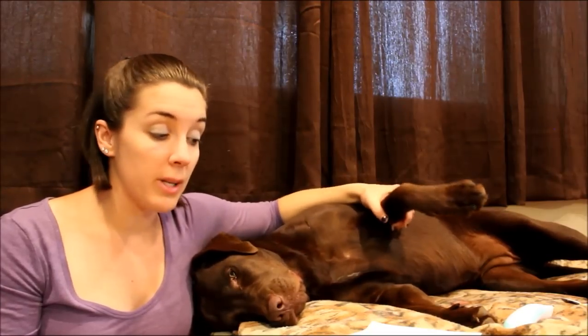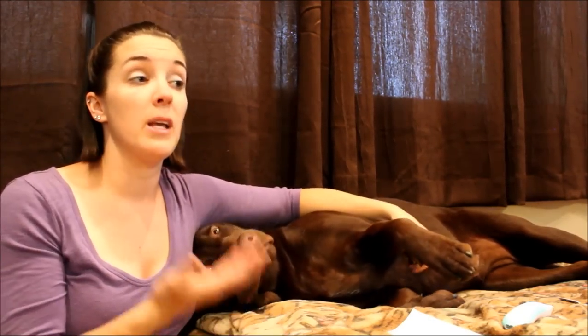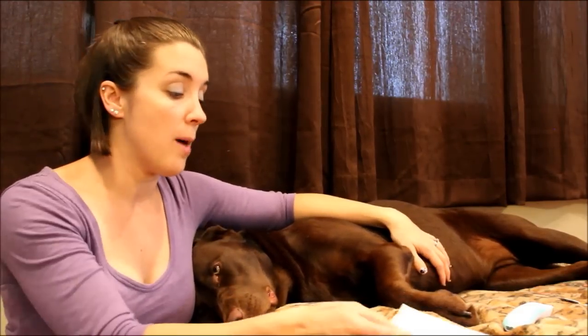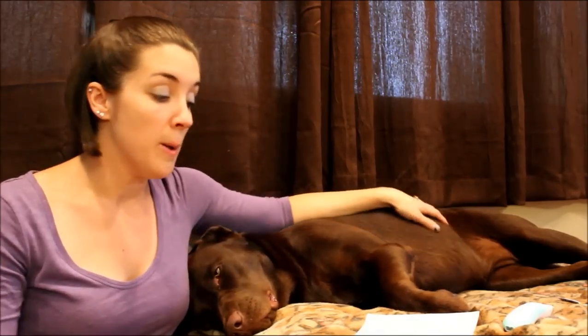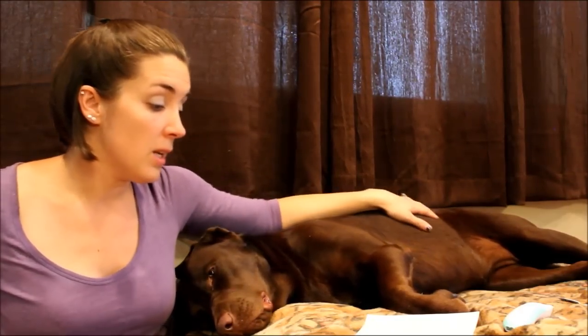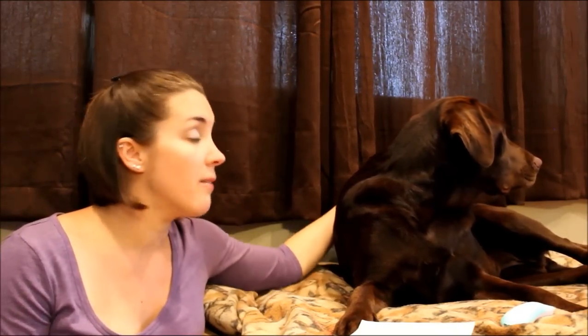Once the bleeding has stopped, if you have a small dog, pick them up and put them on a table or counter that's clean so you don't have to bend over. If it's a big dog like Sadie, get down on the floor with them, or use a raised dog bed if you have one. You want to be close to them because you'll need to work near the wound. Having a second person is very handy here — someone to soothe the dog or restrain them if they're not thrilled with what you're doing.